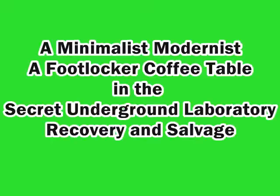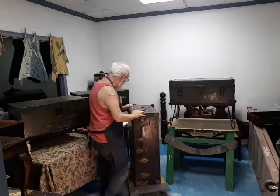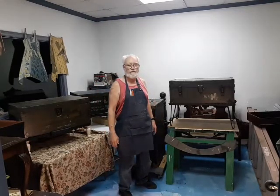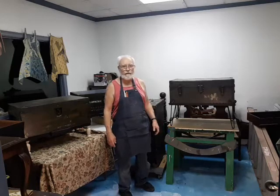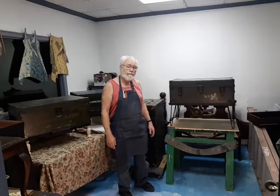Welcome to the Secret Underground Laboratory Recovery and Salvage, where Rude Mechanicals Do Magic. I'm Bronze Age, Director of the Secret Underground Laboratory Recovery and Salvage. Today I'm in the overflow room of the lab, a place where we keep furniture and pieces that are waiting for repair, or waiting for the customer to come pick them up after being repaired.